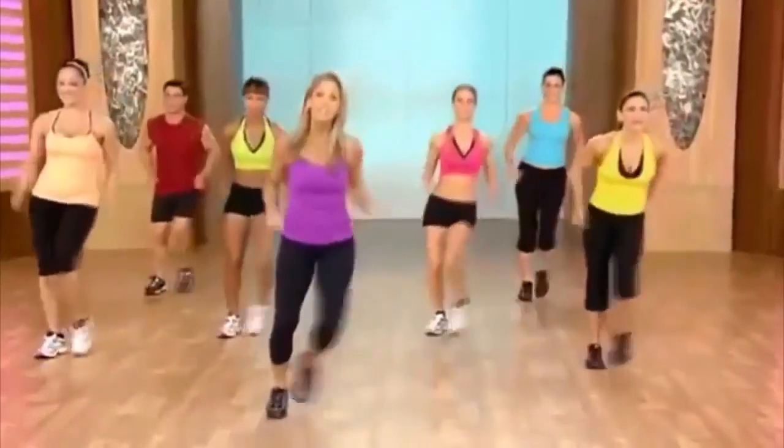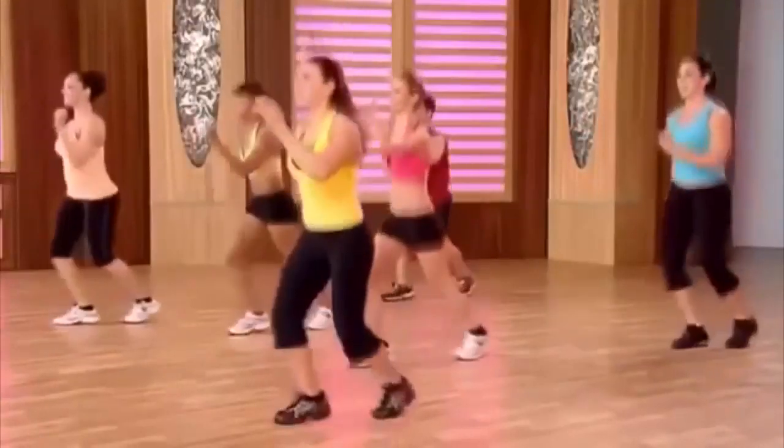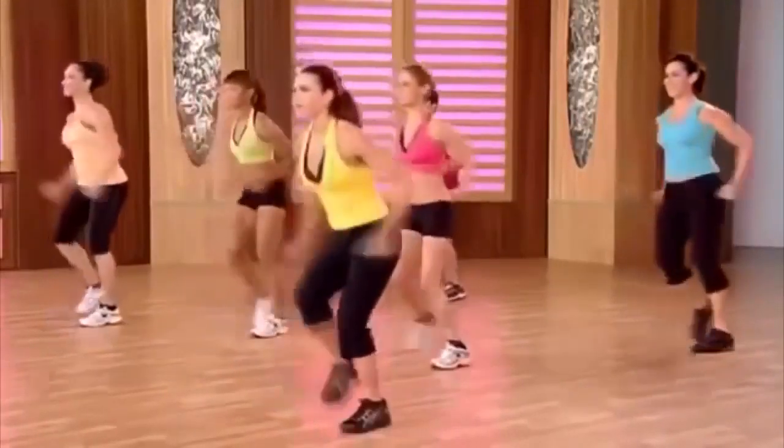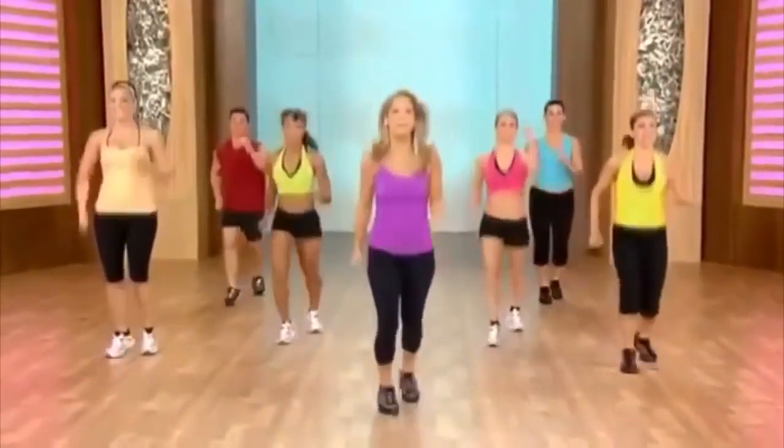And here. Now let's just shuffle — easy shuffle. That's it. Just have fun to the side. You got it. And shuffle it out. Let's pick up the pace a little more.